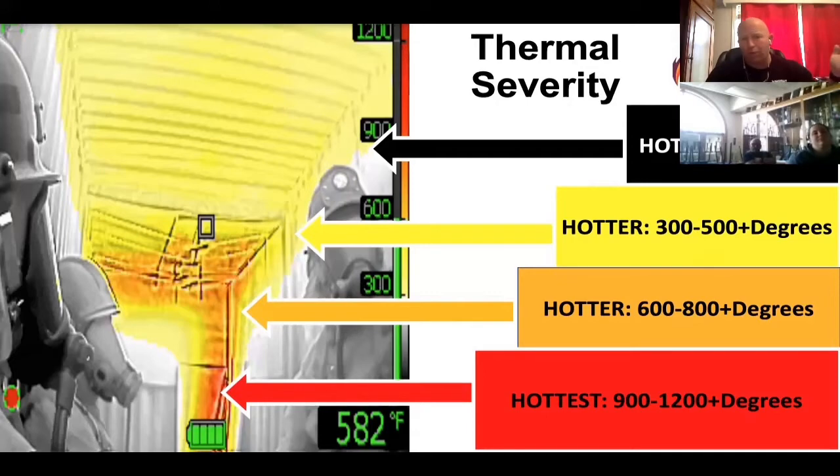You will not see any colorization as long as that triangle is not in the upper left-hand corner. When the camera freezes for a moment and the triangle shows up, you will start to see yellow at 302 degrees, going from 300 to 599 degrees as yellow — that's a pretty wide span. Orange is 600 to 800, and red is 900 to 1200 degrees. I don't recommend trusting the spot temperature in fire attack.